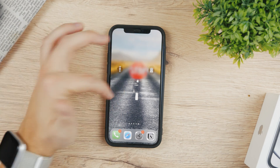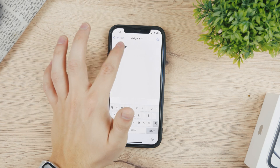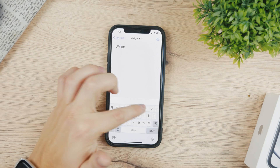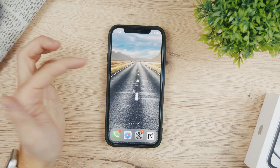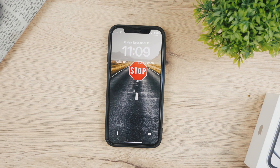If you've ever wondered how you can add text on your lock screen and edit it — remove what's there and write something else — check out this video right here and I'm going to show you exactly how you can do it.